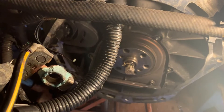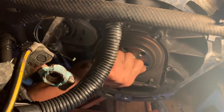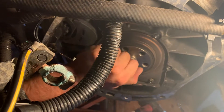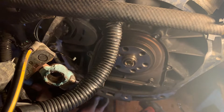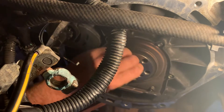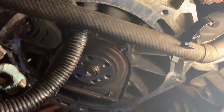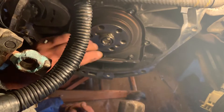Holy shit, it came out — it's almost out. Put more bread in there, that should push it all the way out. Genius. Who would have thought?